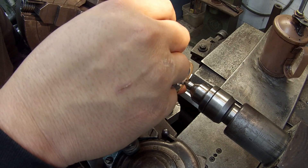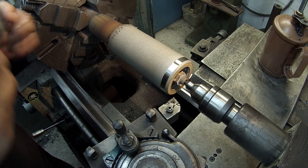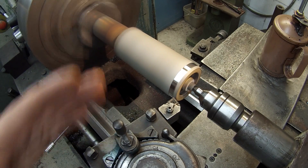All right, I want to see where I'm at. Okay, got about 28 thousandths to come off of it. I'm going to take another five and just let it make a pass all the way down.